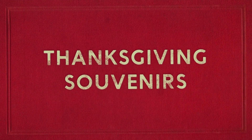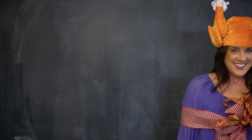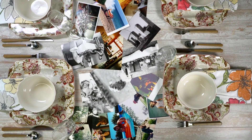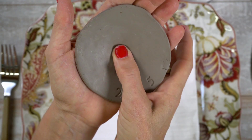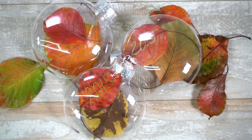Many hosts will give favors for their guests at large gatherings or dinner parties, but at Thanksgiving, how about handing out souvenirs instead? Today I want to show you how to create a photo runner that can be split up into individual gifts, how to build a clay keepsake dish, or how about a memento that is a Christmas ornament?